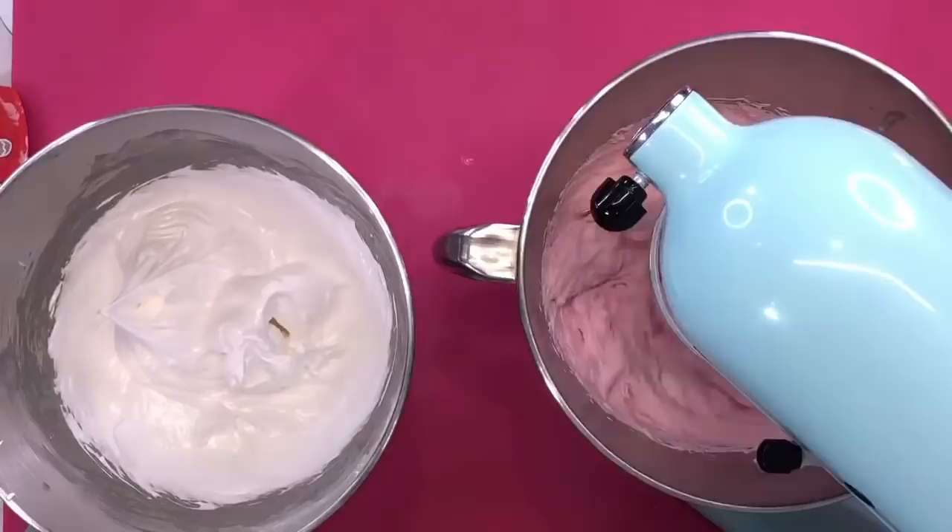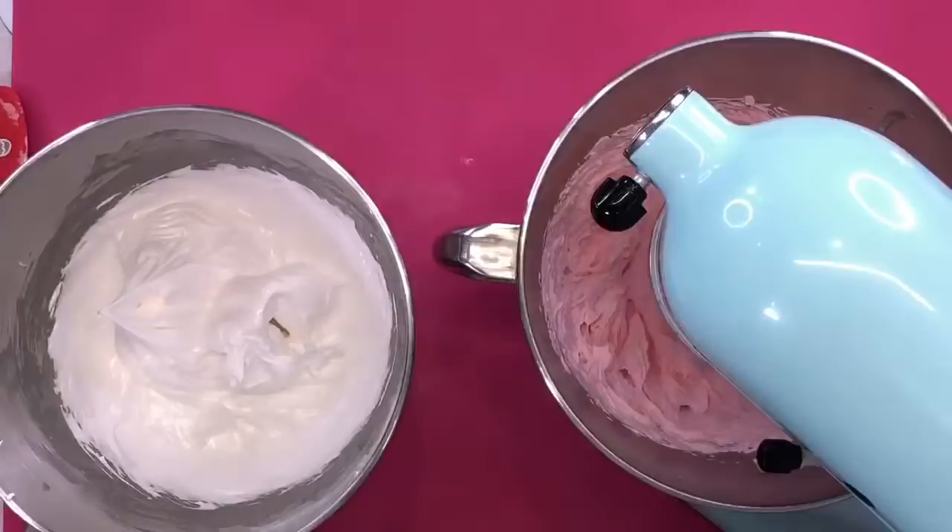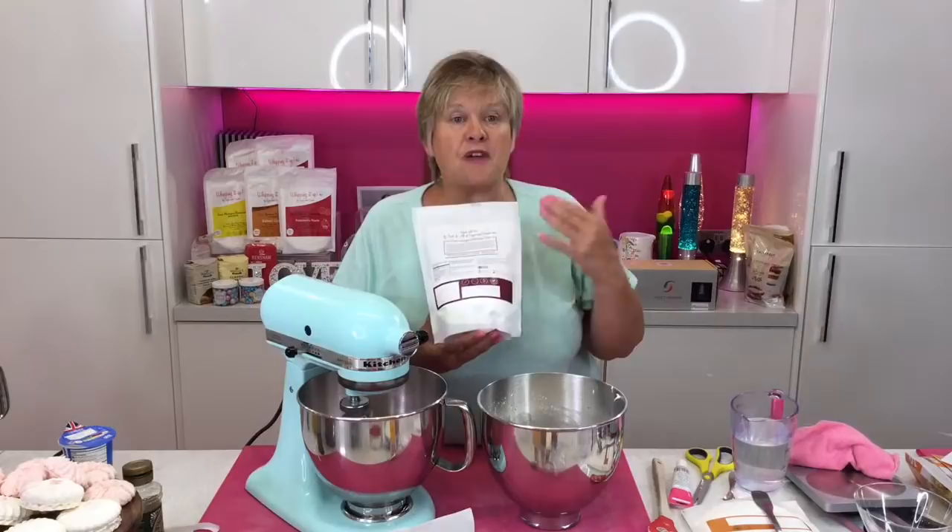Ashley is asking what the Whipping It Up range is supposed to be. It's a multi-use product — you can make Swiss meringue buttercream, mousse, pavlovas, meringues, and use it in a biscuit recipe. The especially popular one is the Whipping It Up fluff that everyone's going mad for — they've put it in their chocolate tea cakes and chocolate shells to make Whipping It Up whirls. All the recipes are on the website on the Mixing It Up page.